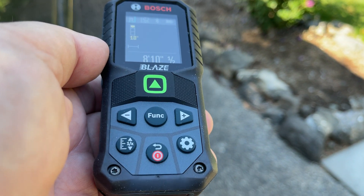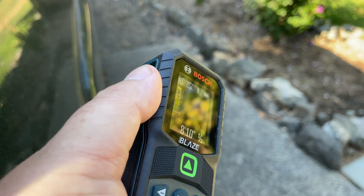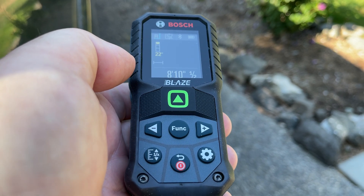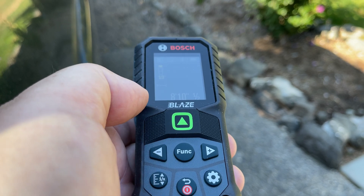There's a whole bunch of settings that you can adjust to make it work the way you want it to work. And it's ruggedized — it's got this rubber coating on here, it's pretty cool. They send you a USB chargeable battery that you can put on here, or you can run just double A's.